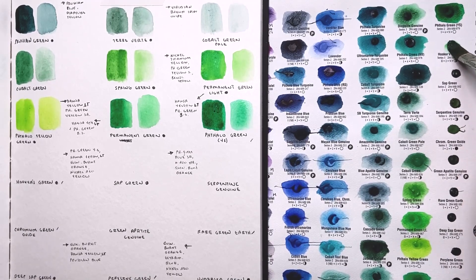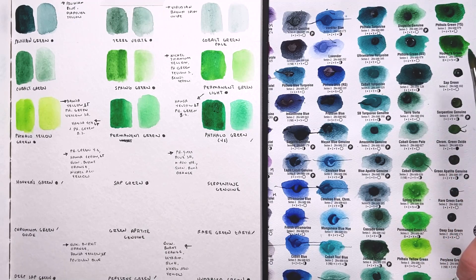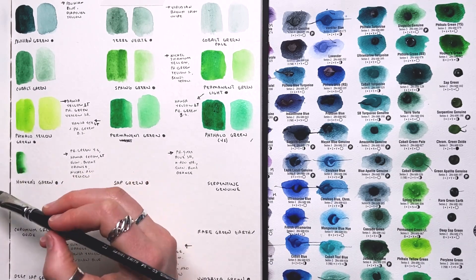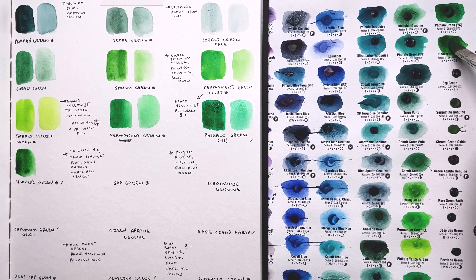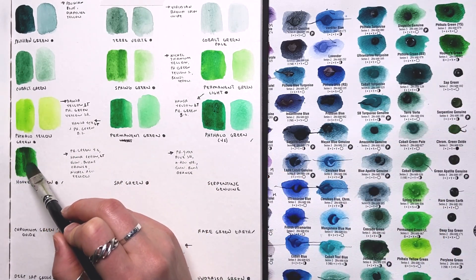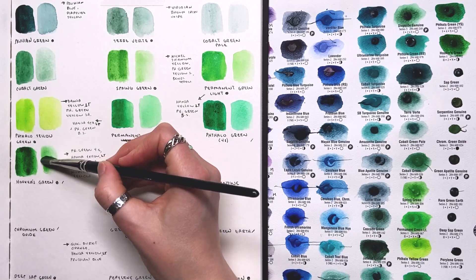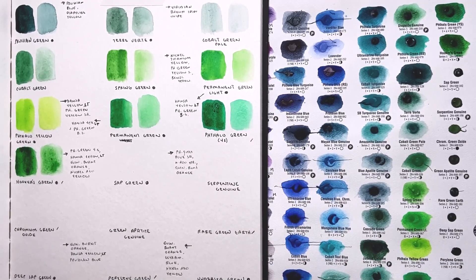Next up is Hookers Green — a mix of different colors to make it light fast. The original Hookers Green pigment PG8 was only marginally light fast. This modern version is a mixture of phthalo green yellow shade, Hansa yellow light, quinacridone burnt orange, and nickel azo yellow. The nickel azo yellow will help with light fastness, so maybe it's less of a concern here. It's pretty, but I don't think I'd change up my palette to get it since I can get similar results from my current setup.